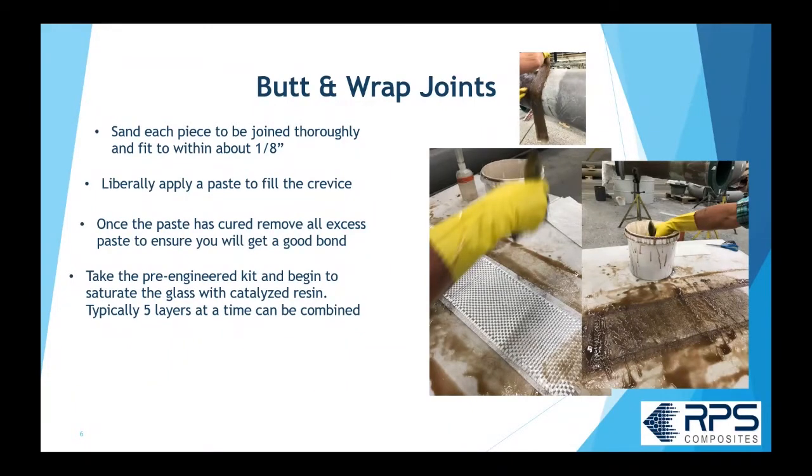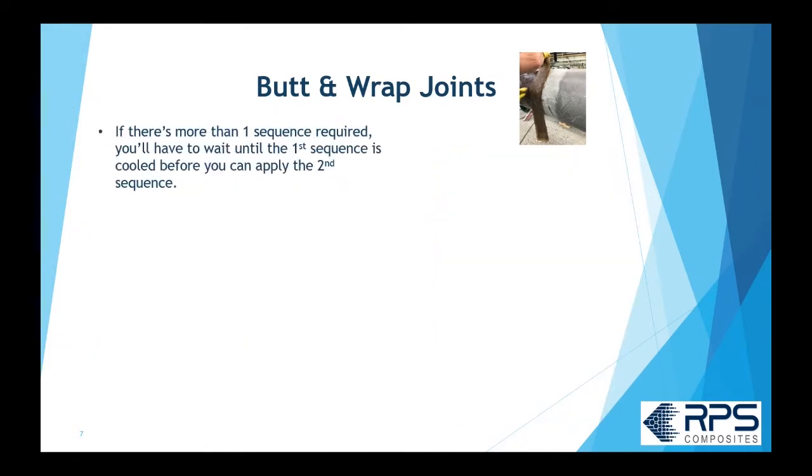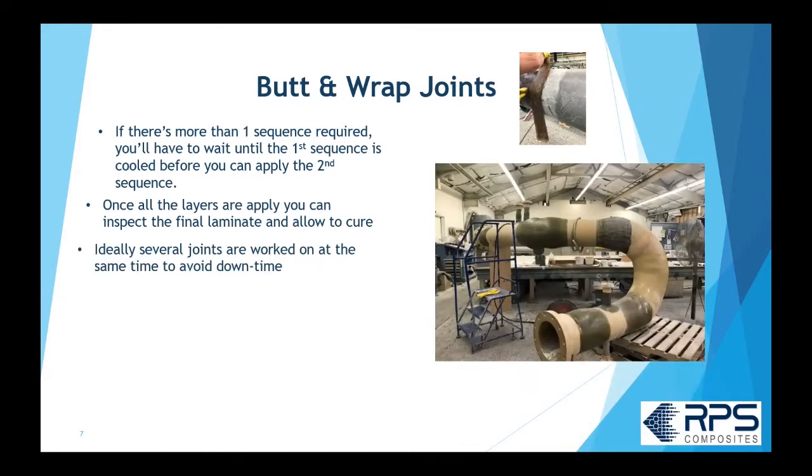You take a pre-made glass kit, saturate it with catalyzed resin, and typically apply five layers at a time onto the pipe surface, using a laminating roller to compact the layers and roll out the air. If your butt joint requires ten layers, those first five layers heat up in an exothermic reaction, so you allow that to cure and cool down before applying the next five. Once all the layers are on, you do a final inspection.